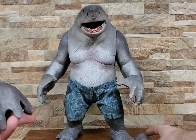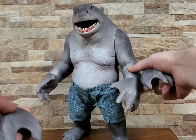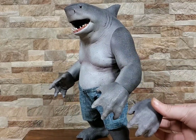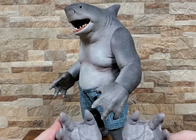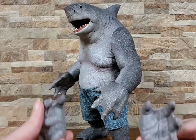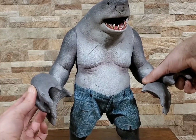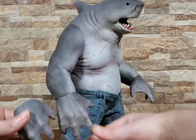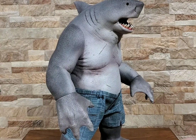You do also get some replacement hands, and this was one thing I was not overly impressed with. There's really not a ton of difference in the actual hand shape itself. These are designed to hold on to things a little better, so if you want him posed reading the book or grabbing somebody you'd use these. But really, other than a bit of a difference on thumb location and the fingers being a little more closed, there's not a ton of difference.